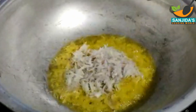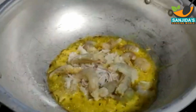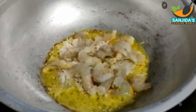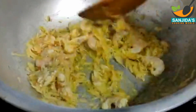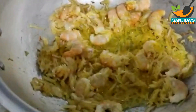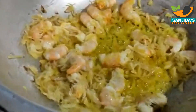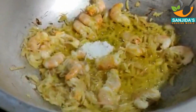পেঁয়াজের সাথে সাথে আমি চিংড়ি মাছটিও দিয়ে দেবো। এখানে ঘরে চিংড়ি মাছটা খুব ভালোভাবে কষে যাবে। আমি এখানে প্রায় আড়াইশো গ্রাম চিংড়ি মাছ নিয়েছি। হালকা একটু ভেজে নিচ্ছি।